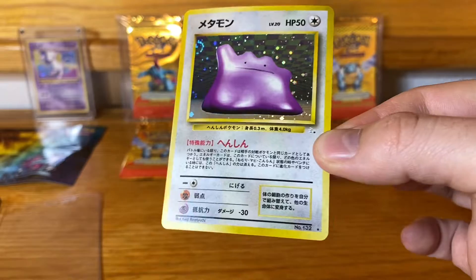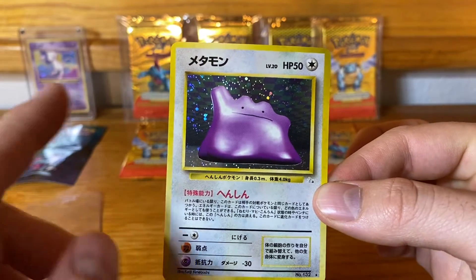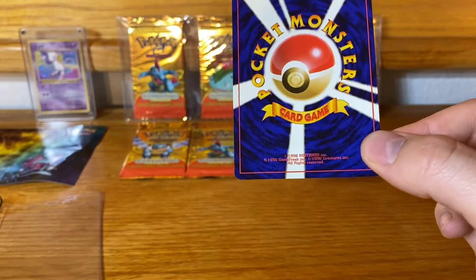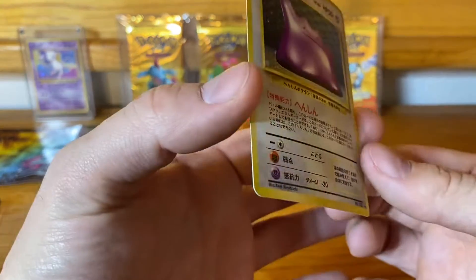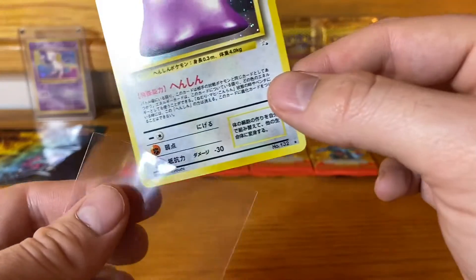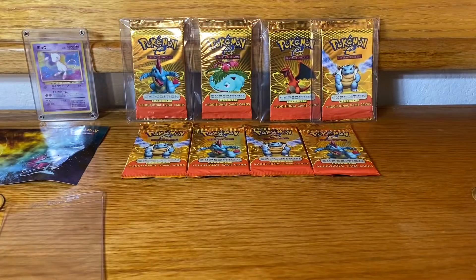Now the Ditto — it's off-centered a little bit. That bottom border is quite a lot bigger than the top border and it's a little bit shifted left to right as well. The back looks amazing though. Let me know what you thought of this video — I added an intro and right after this will be the outro, so thanks for watching guys, subscribe.